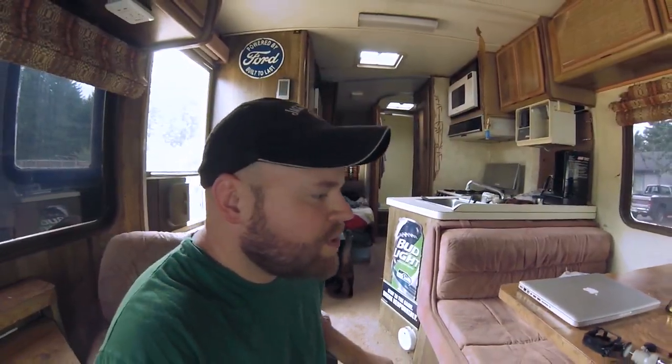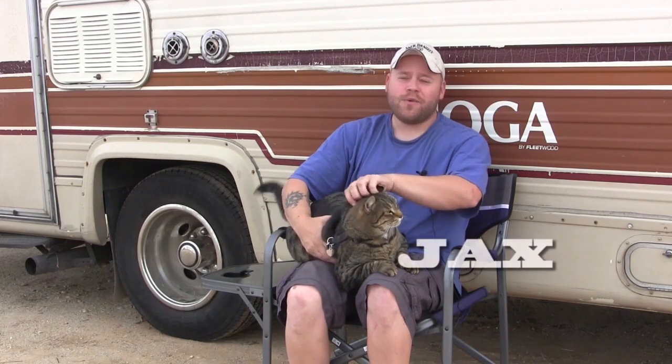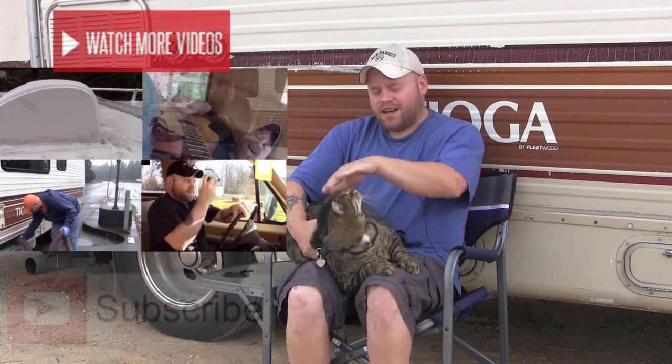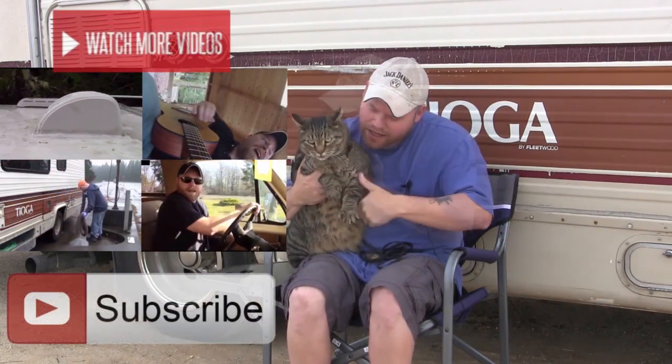Alright guys, have a wonderful afternoon — I'm going to cook some health food, as in chicken nuggets and tater tots. See you guys in a couple days. Hey guys, Jax here along with his human servant Eric, thanks for watching our RV channel. If you like the video, give us a thumbs up below, don't forget to watch all our other videos, and subscribe to our channel so you can get the latest updates here on the road.